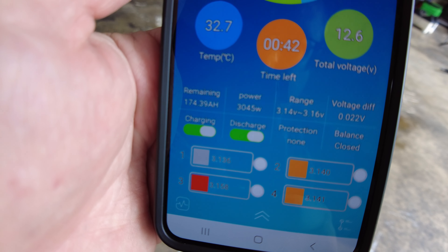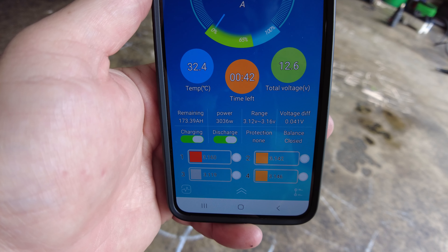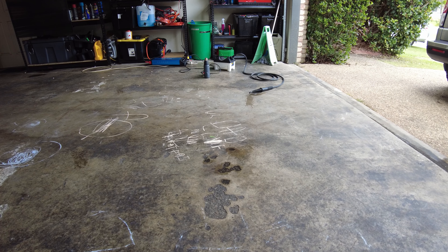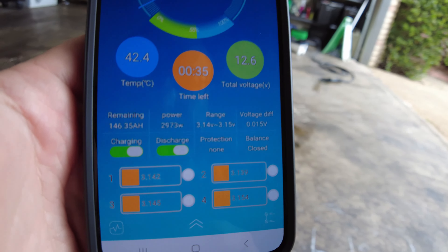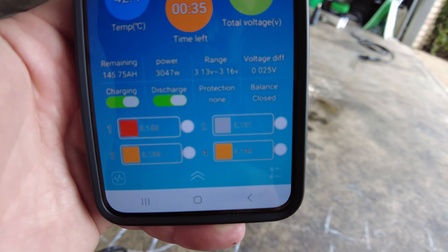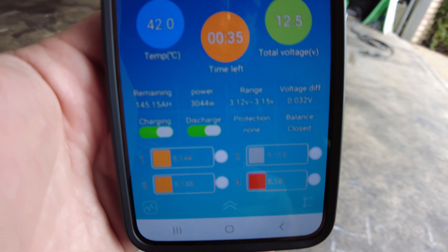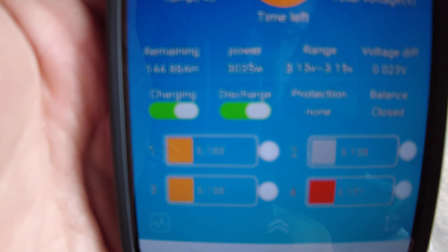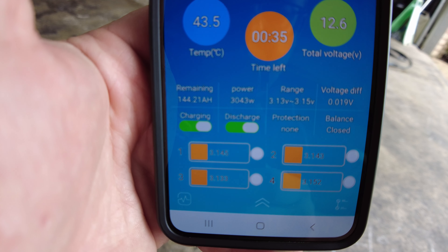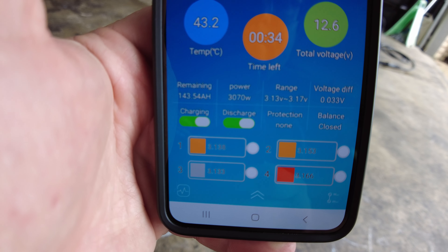It's bouncing around all over the place — good test for the BMS as well, because this is its max rated continuous current. I put the steamer towards myself — at least the wind's blowing the steam away. The amps are still very varied. I may just let it keep going until the inverter cuts out. It's jumping around from 3058 watts — it's a little bit over 3000 watts it's pushing out, doing it with ease.